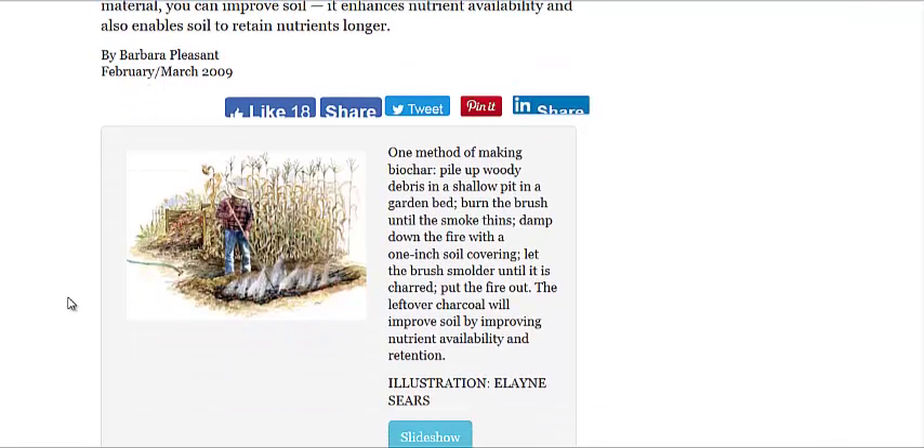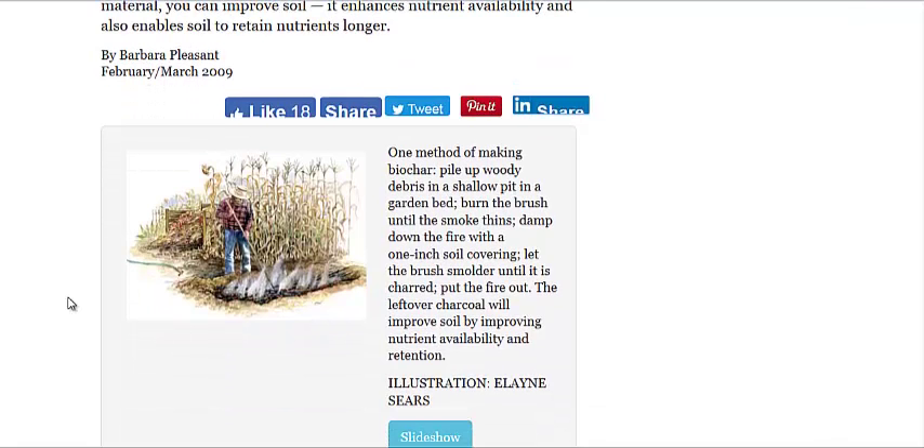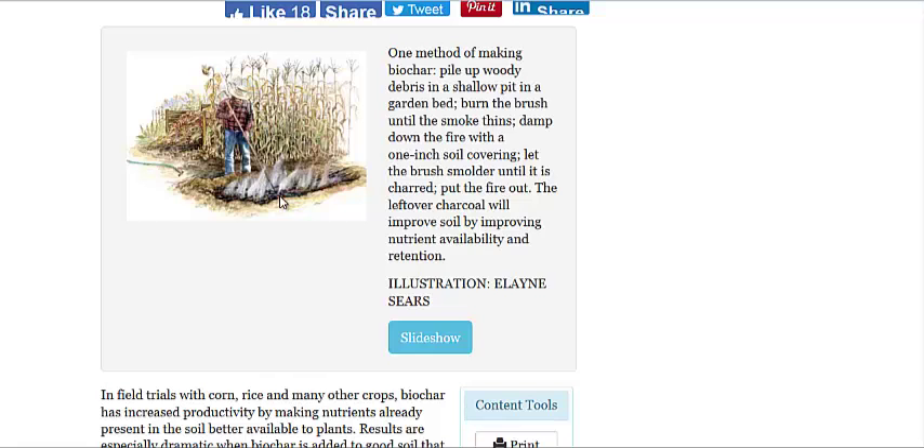The simplest way — and we're going to go over a few different ways — the simplest way is pictured here, where you dig a hole and burn the material. As it's halfway through burning and the smoke starts to change color from white to more of a grayish color with less smoke, that means most of the water vapor has evaporated away. Then you cover it with about an inch of soil, let it smolder, and then drench it with water.